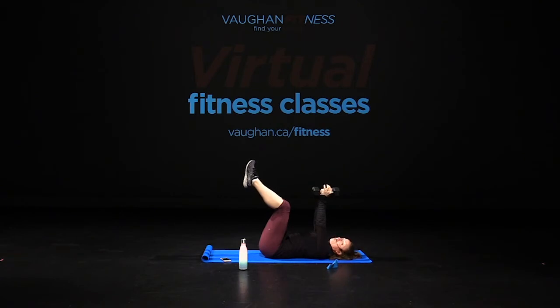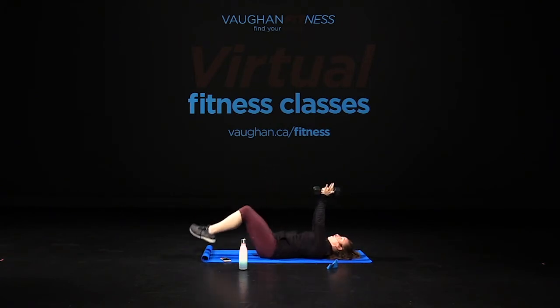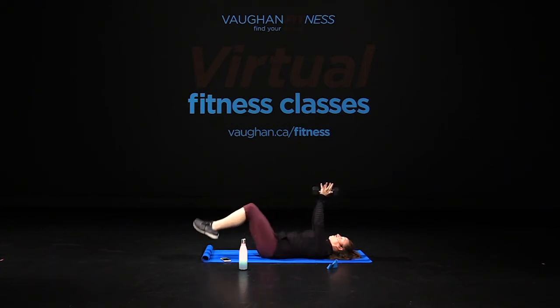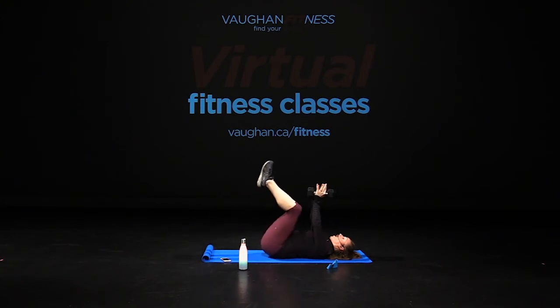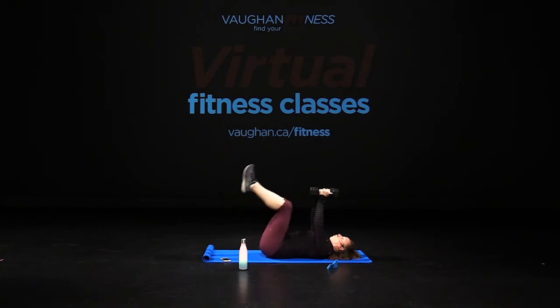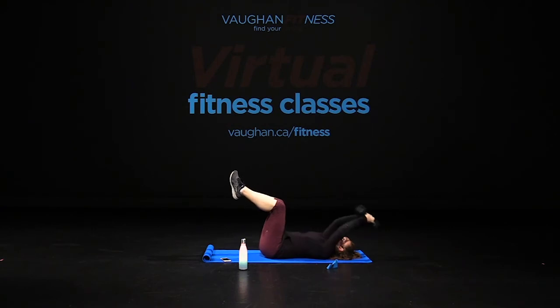Legs are up — now we're doing a double leg lower together. Down and up, down and up. Engage the lower abdominals, core tight. Eight, seven, six, five, knees to the chest, four, three, two. Hold it — arms back. One, two, three, four, finish strong, five, six, seven, eight, nine, ten, final two, and hold.